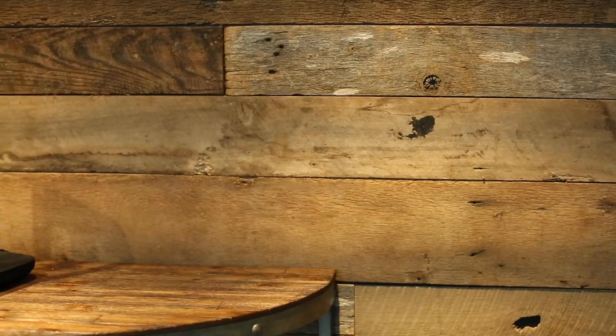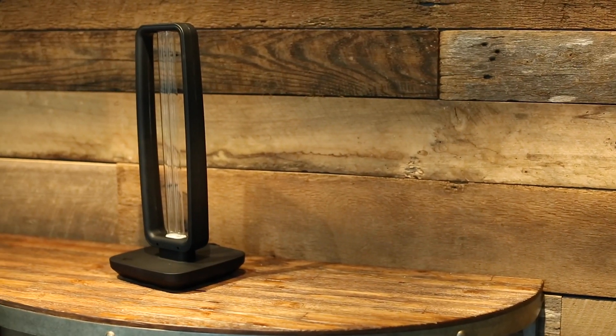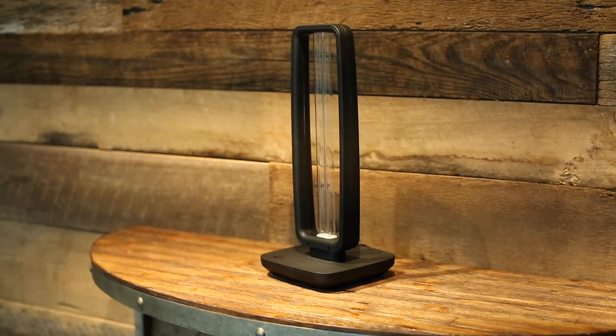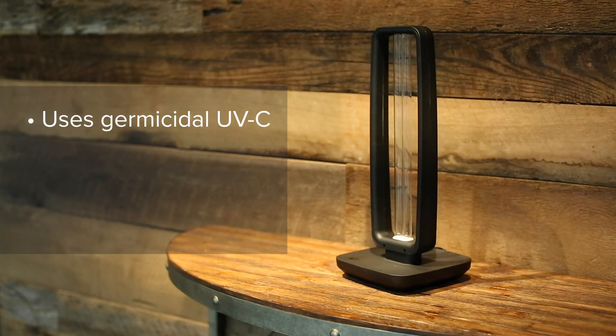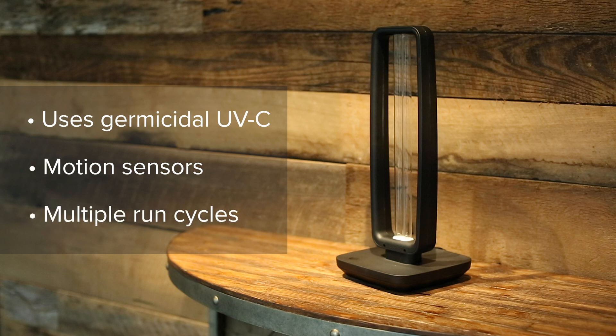Hi, this is Andrew from Regency Lighting. Today we're going to take a look at a new ultraviolet germicidal fixture. This is a tabletop or desktop unit that can be used to disinfect surfaces with UVC light. This unit includes a motion sensor to auto cut off if someone is sensed in the room, because ultraviolet light is harmful for our skin and eyes, and it also has a couple of different run cycles.